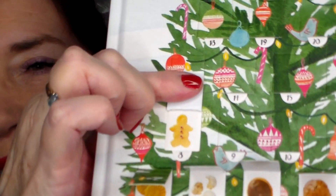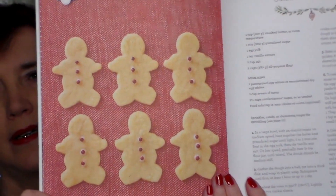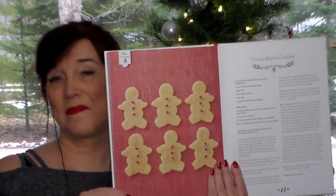There we go. Oh, it's like a little gingerbread boy, but I don't think the cookie is gingerbread. Let's see. December 8th. So that's what it looks like, and these are called cutout butter cookies. So they're a nice butter cookie. Let's go bake some cookies, shall we?